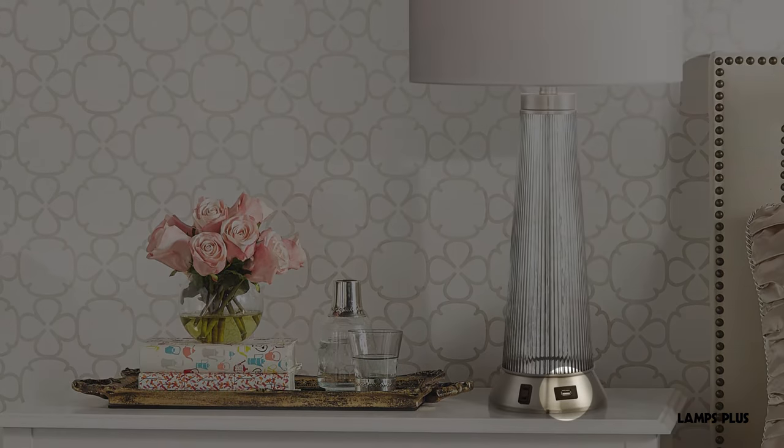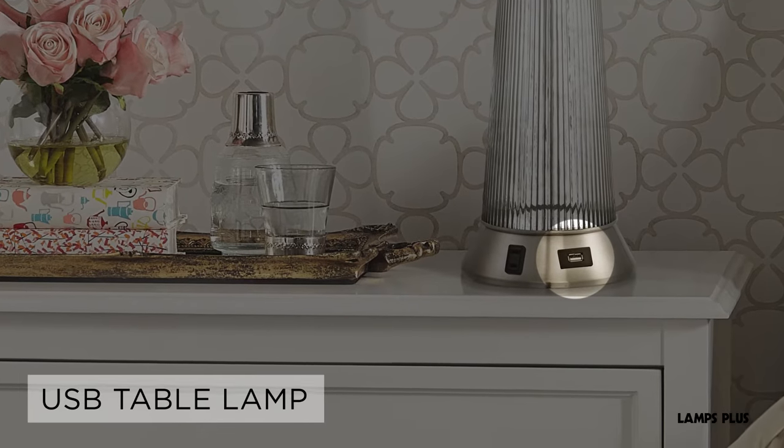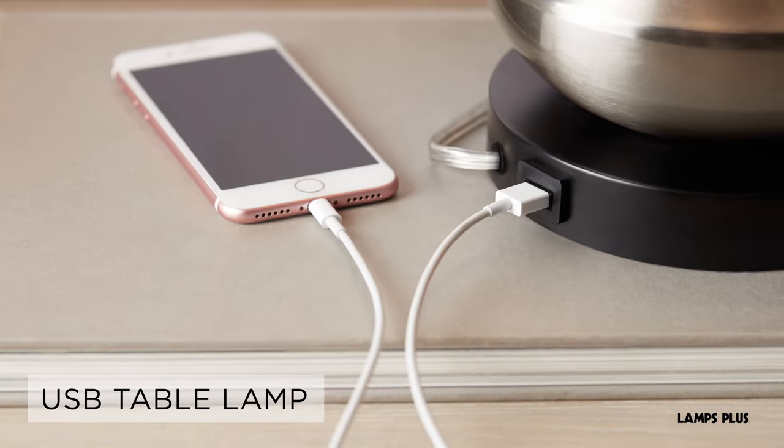For a handy way to charge electronic devices, purchase a USB table lamp. These table lamps come with a built-in USB port located in the base of the lamp.